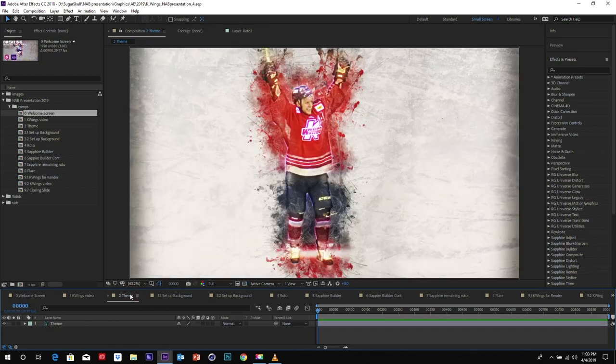Let's talk about the theme that was set up for this. Here's the look that was approved — basically an energetic, grungy and painterly look that is going to be emanating out of our hockey players. We decided once we looked at the style, the Sapphire plugins were going to be a really good way for us to portray this and combine their powerful use in After Effects.